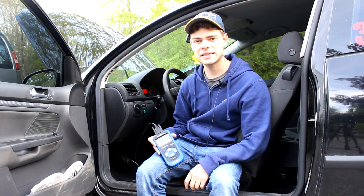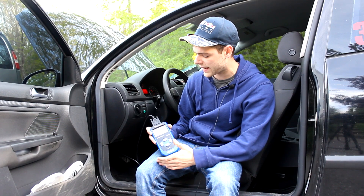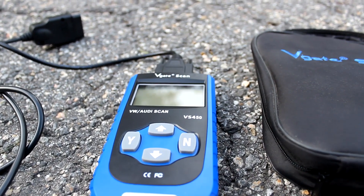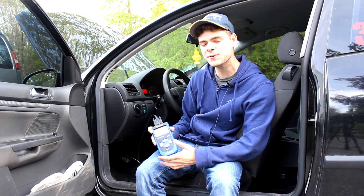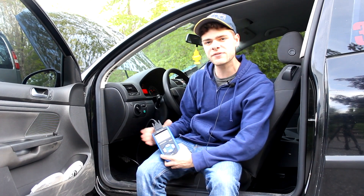Hi, I'm Cash with Cashed Out Cars and in today's video I'm going to be doing a small review and overview of this V-Gate Scan VS450 scanner. This scanner is aimed pretty much at Volkswagen products, so if you don't have a Volkswagen this probably isn't the scanner for you right off the bat, but if you do, it's a very helpful tool.